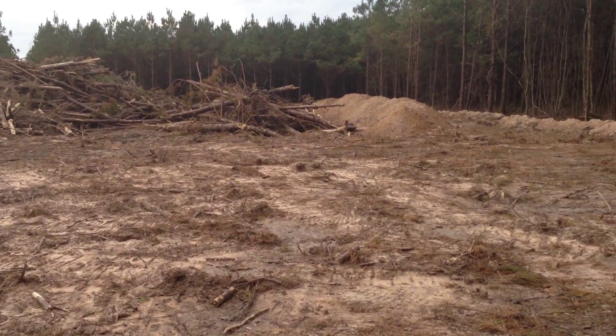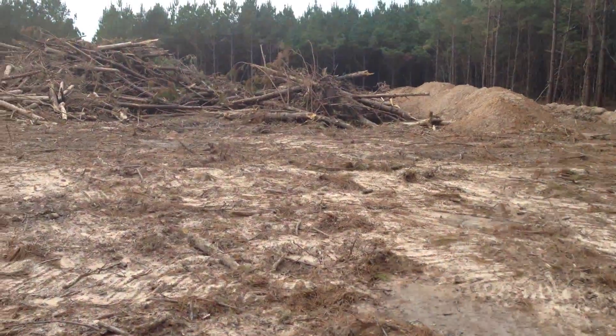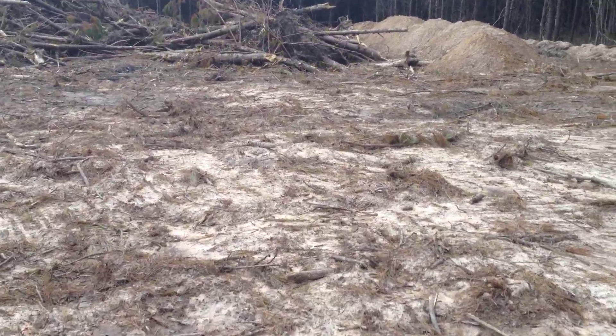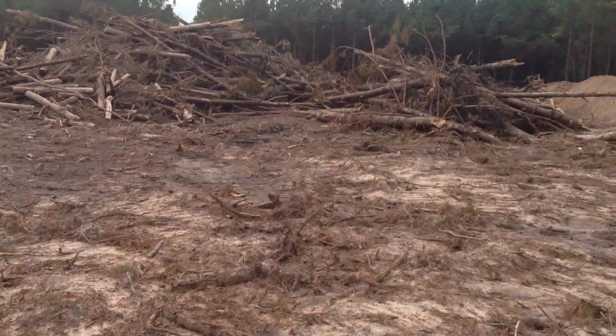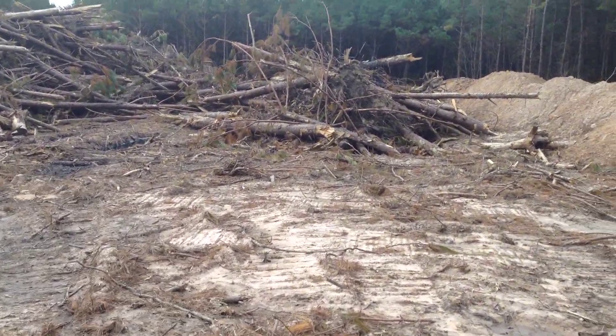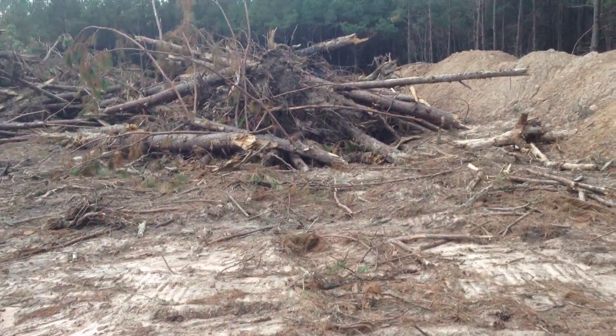Alright friends, we're fixing to get after it again here. When the guys came out here and did the clearing work, they left this pile in the way. From what I can gather pacing it out, it's in the way. This burn pile is sitting right about where I believe the garage is gonna go, and that's not gonna work.